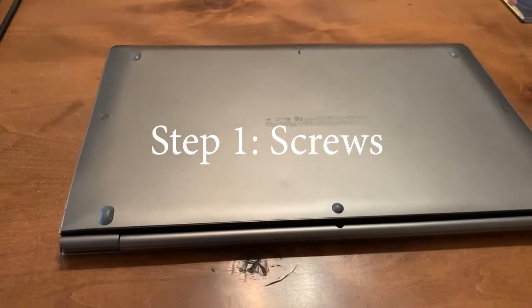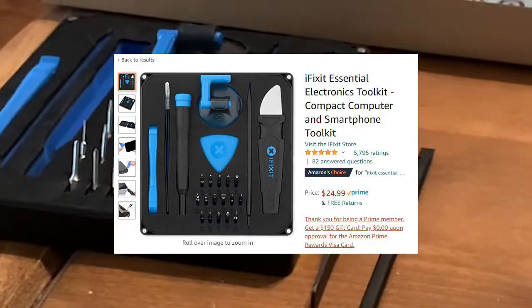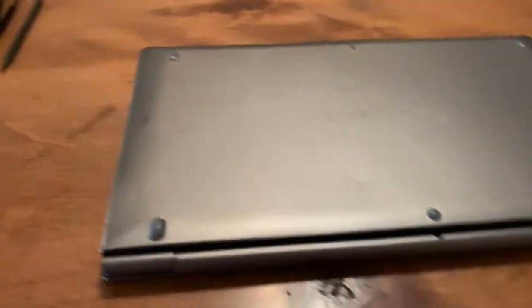Your battery's dead and you're going to need to replace it. Basically you're going to want the iFixit tool kit. If you don't have it, it's still possible, but it's going to be a lot harder.